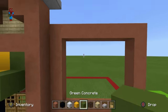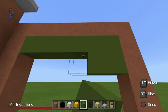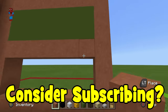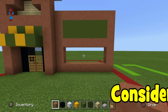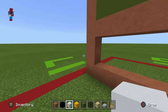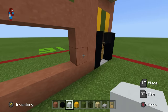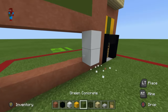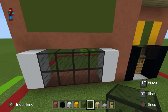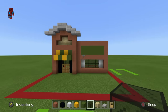Place two rows of green concrete coming down from the top of the build, then a row of terracotta. This is the window space. Place white concrete on the ends of the window space vertically, and then black stained glass in between. From the outside looking in, it should look like that — we'll elaborate with details later.